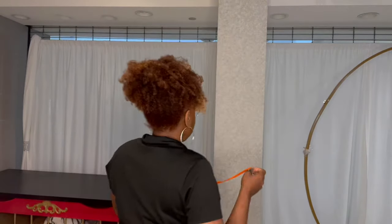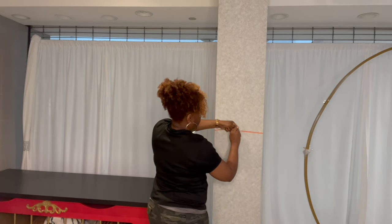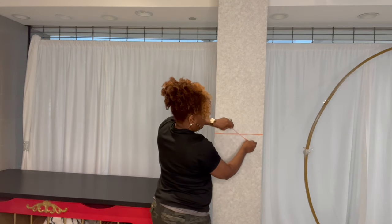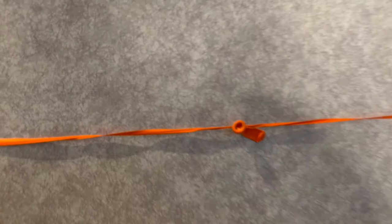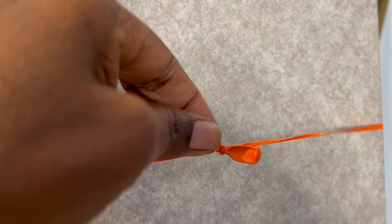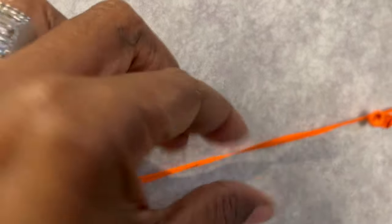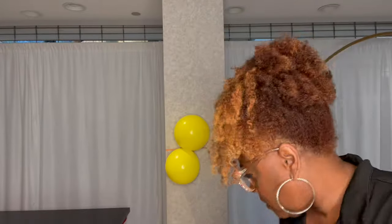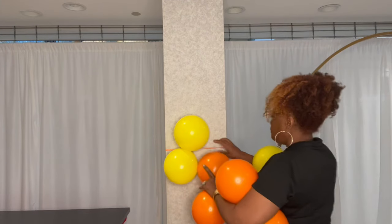Depending upon how tall the beam is, that will determine how many balloons you need — in this case, anywhere between eight and ten. Once you've taken the air out of your 260, tie it onto the beam. If you have a larger beam, tie two 260s together to make it longer. You want it to be snug with some tension. Now you're ready to place your balloons underneath that tied 260.